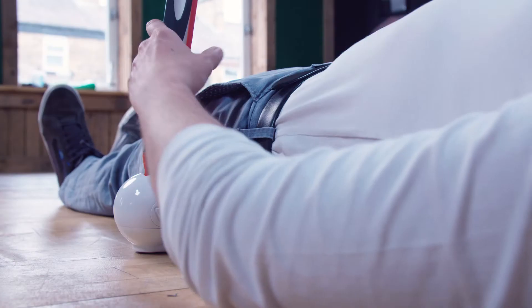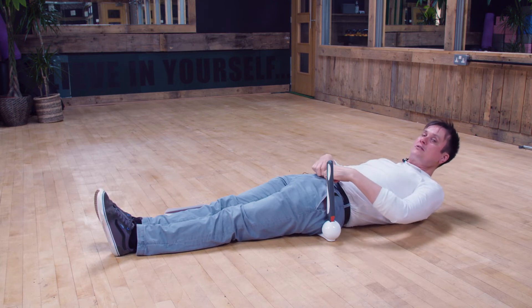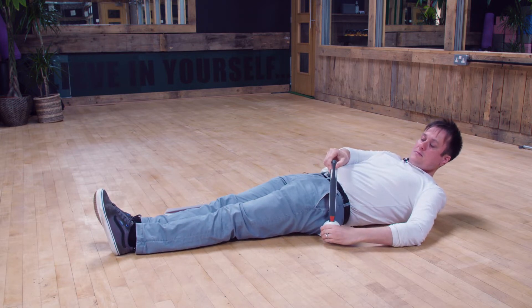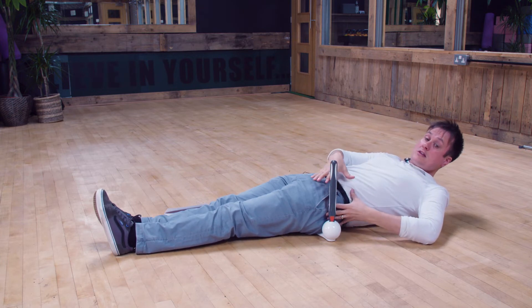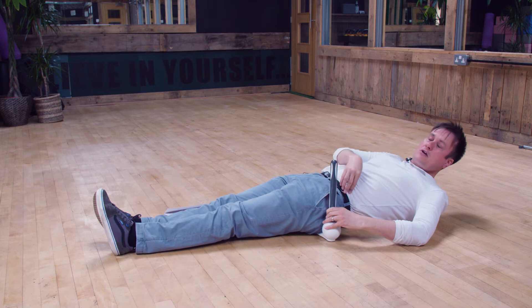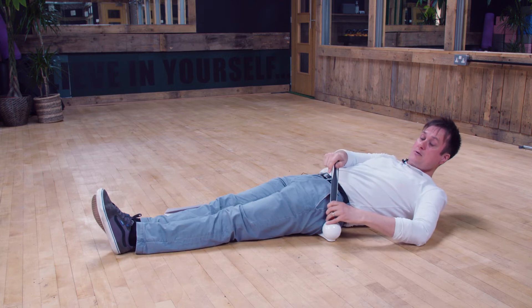Next, you need to feel for the hip — the bony point on your hip. It's usually found on your trouser line, around the belt area. The PelviPro spins around and you actually lay it on top of that bony point. If you're a bit bulky around the hip, try to get it as close to that hip bone as you can, but it doesn't necessarily mean you need to be on the hip bone. Anywhere close is absolutely fine.